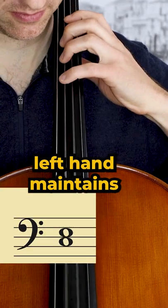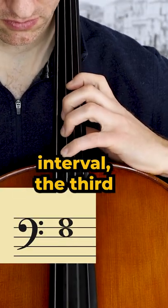The scale gets its name because the left hand maintains a constant interval, the third, throughout the scale.